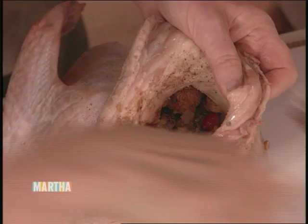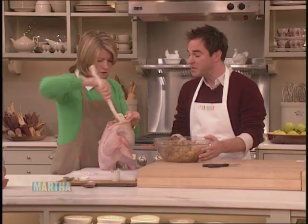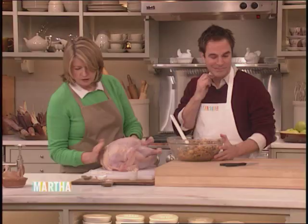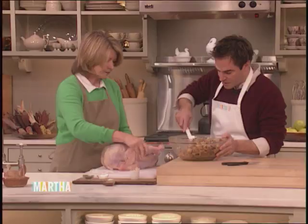Have you won awards for being a comedic actor? I won a Tony Award for playing Snoopy. Now, in the neck cavity, I put a little bit of the stuffing, and I'm now just securing the neck flap — this flap of skin. Put enough in to make it look puffy, but not too much so it doesn't bulge out. Then fill in the big cavity.